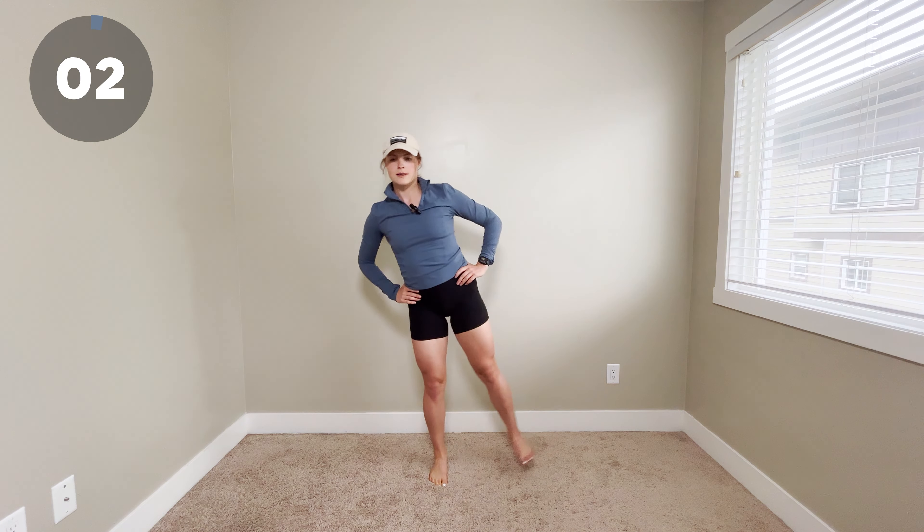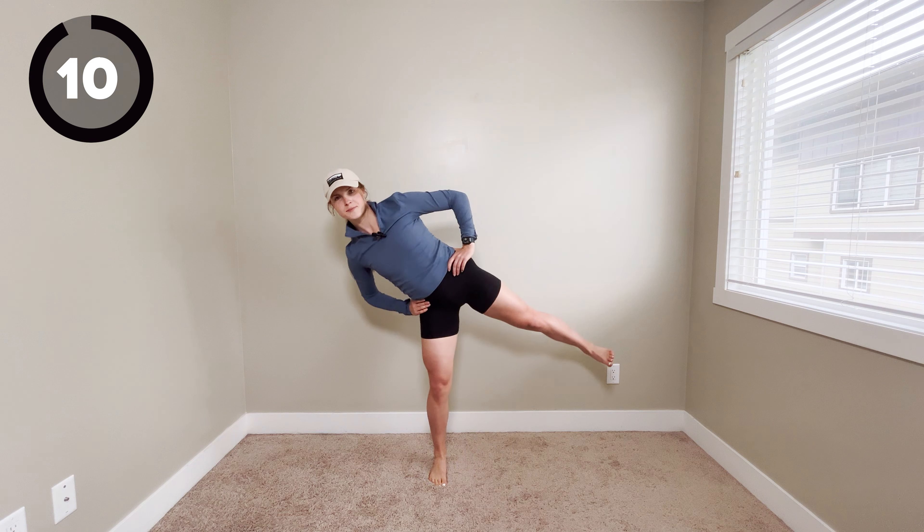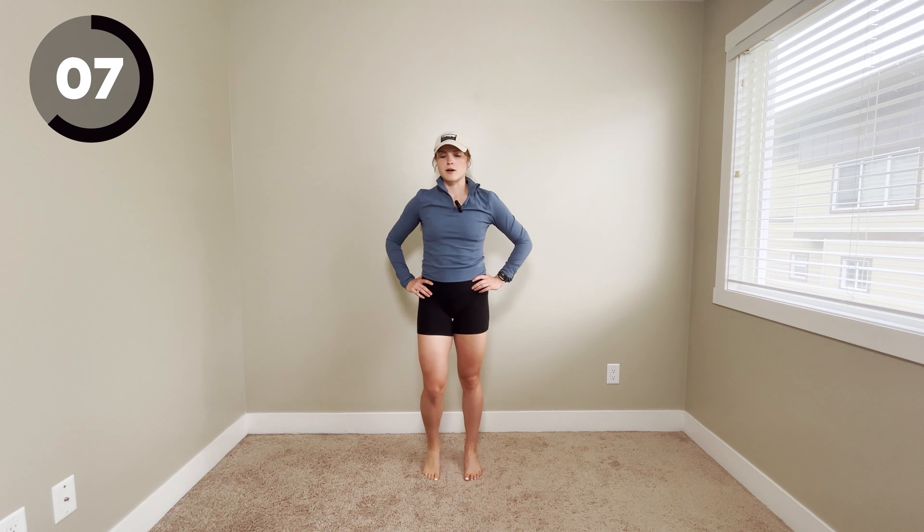Last two reps. Squeeze in one more. And rest. Next up, we are going to be doing the single leg balance.